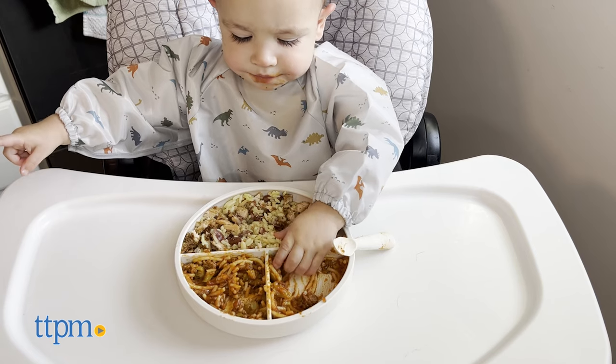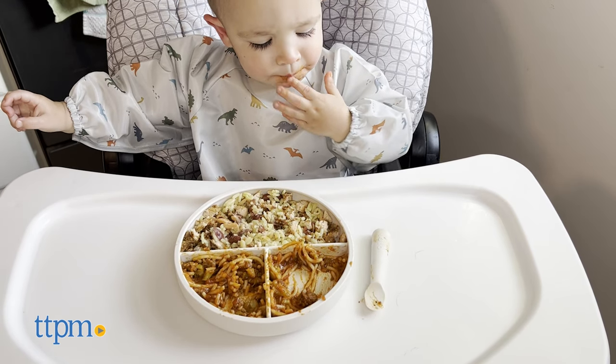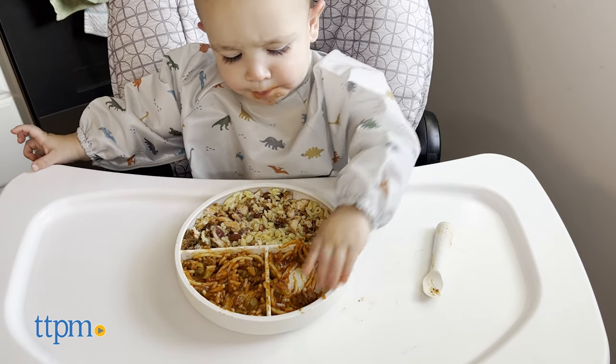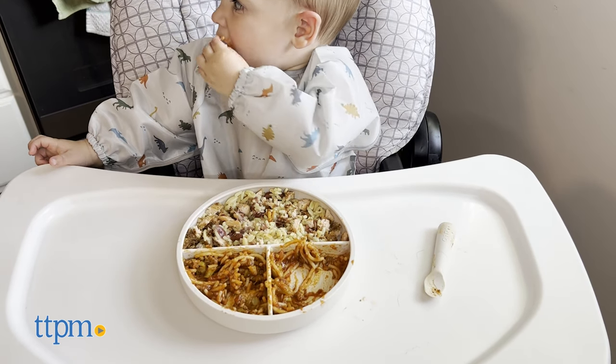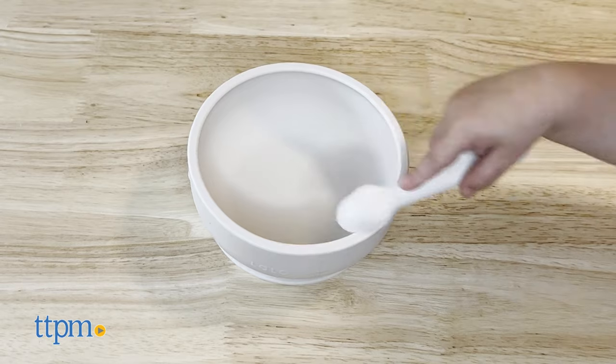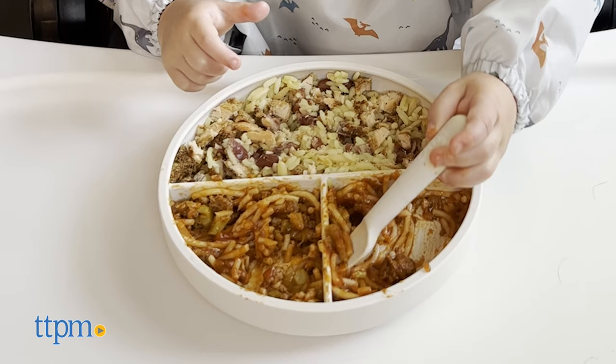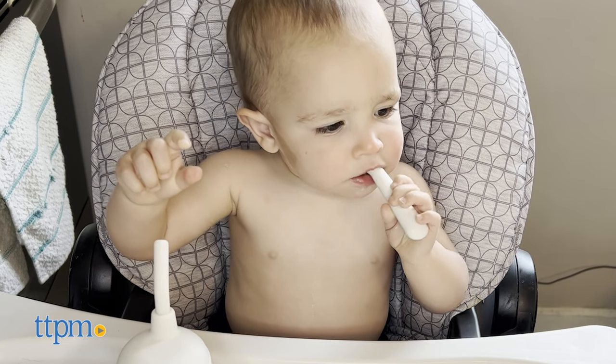I absolutely love this kit, from its color to the cup with the straw. The big sections on the plate were perfect for Riley because he prefers his meals to be separated unless he chooses to mix it together. However, the suction on the bowl isn't really great, as Riley picked it up without hesitation. The spoons didn't really pick up a lot of food either, but they were great for Riley to teethe on.